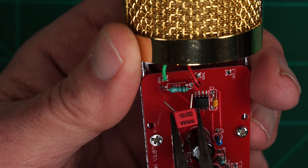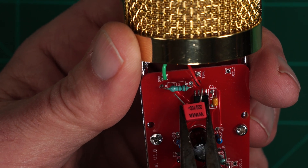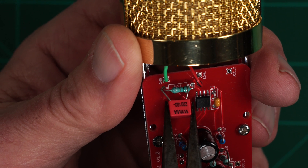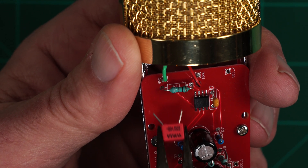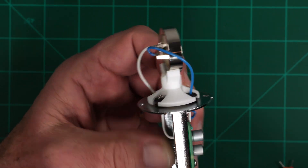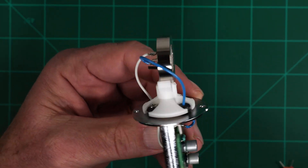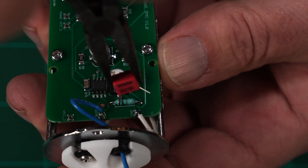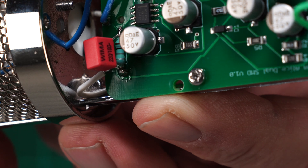We're going to put this right across the 1 gig resistor on the microphone's printed circuit board. The first mic is from the original instructable I published using through-hole components. Here you can see R11, which is the 1 gig resistor. The second microphone uses a pre-built board from JLI Electronics. I have this one fully disassembled so that you can see the capsule as well. Here's the resistor after soldering on the capacitor.